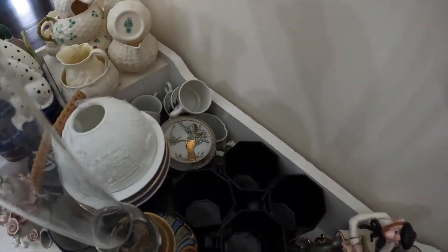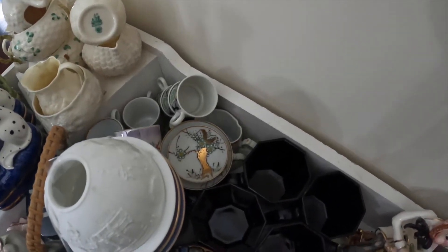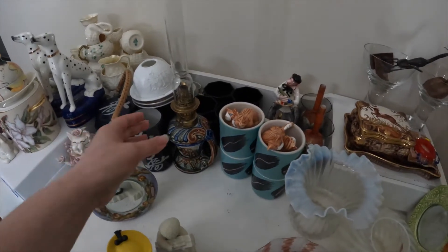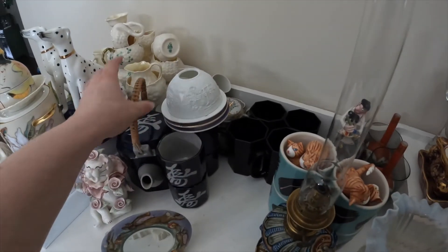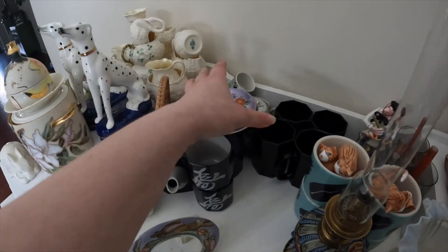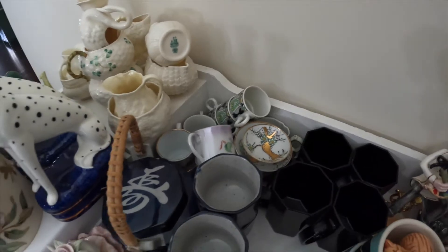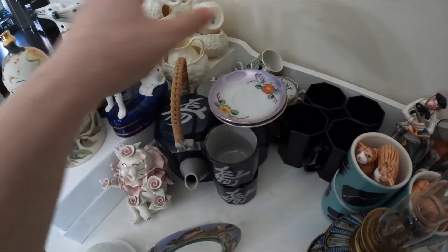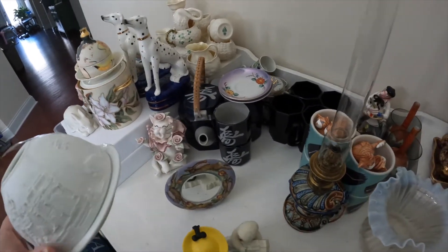Over here I have some teacups and saucers. Again, very, very delicate. They kind of look scary how they're all set up right now, but I promise they're secure and not going anywhere. I kind of just set these saucers up here — it looks a little scary, but I would rather just have them up here than thrown in a basket or a bin back there.